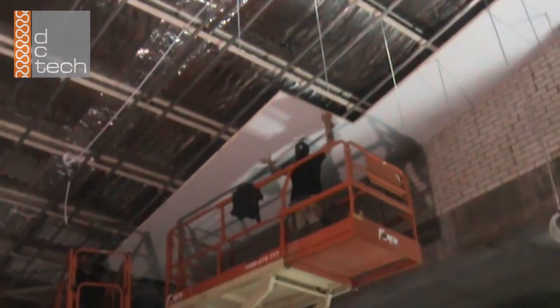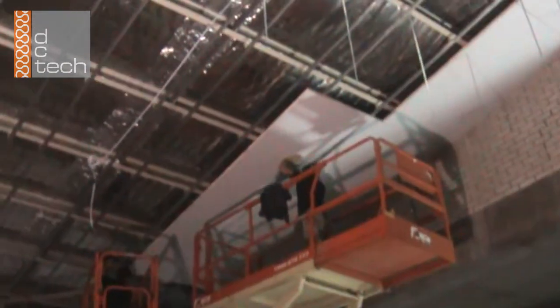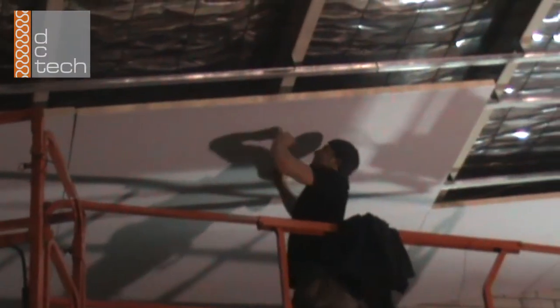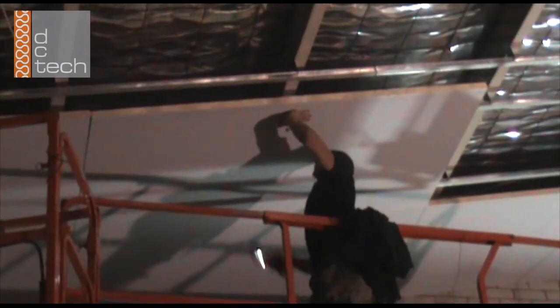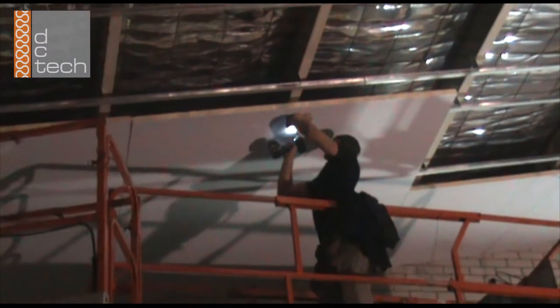From here, the quick and easy installation process begins. Using a cordless screw gun, the installer is able to hold the board in place using just one hand and fixing the screw with the accompanying washer in place.